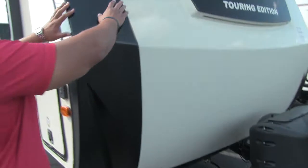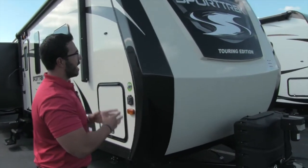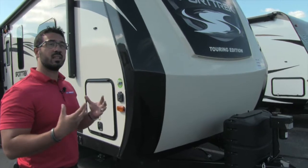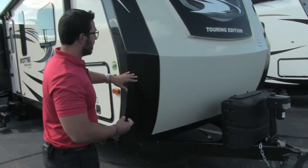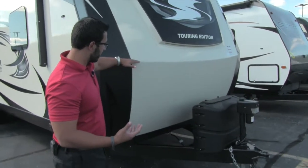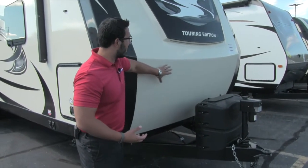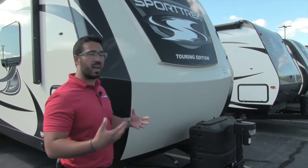Coming up all the way to the front is a beautiful fiberglass front cap. I really love a front cap on a travel trailer — it gives it a very complete look. It adds extra insulation and helps prevent water intrusion because the cap folds over the side. If you take a look at the front, from here all the way down is a rock guard, so any rocks or debris thrown up by your tow vehicle won't scratch or ding the front cap.